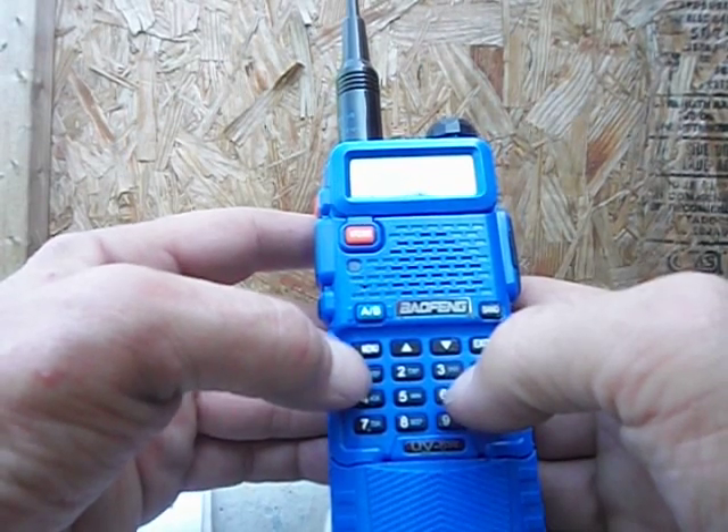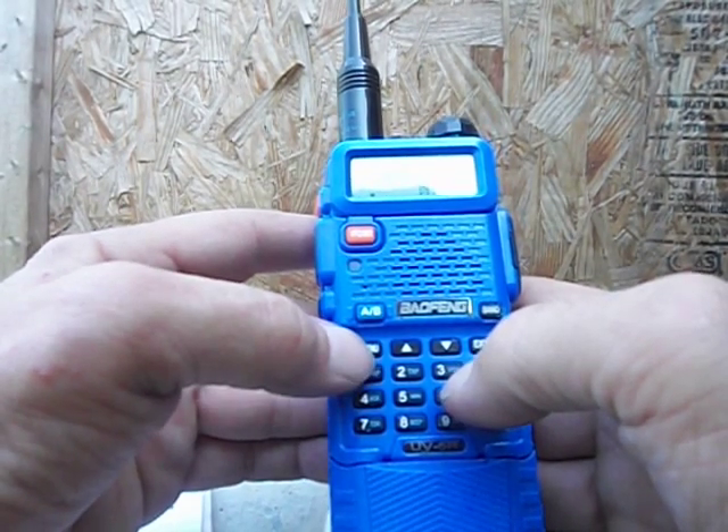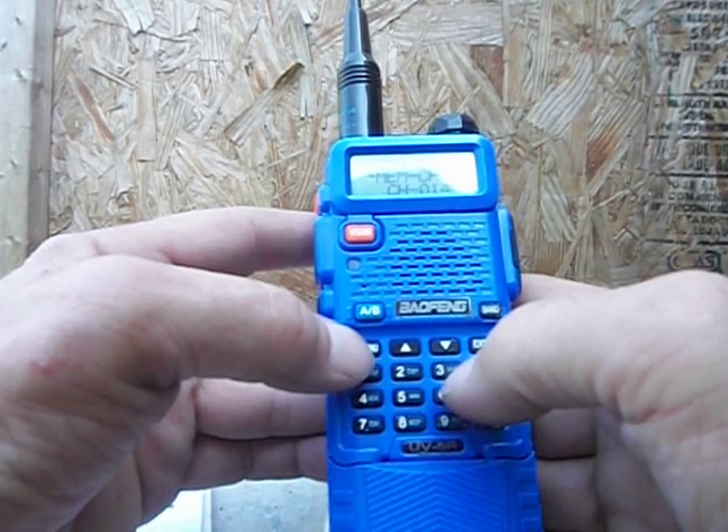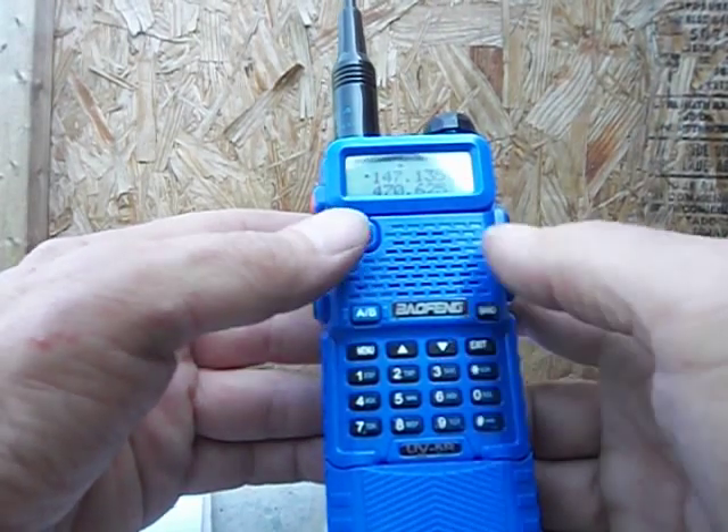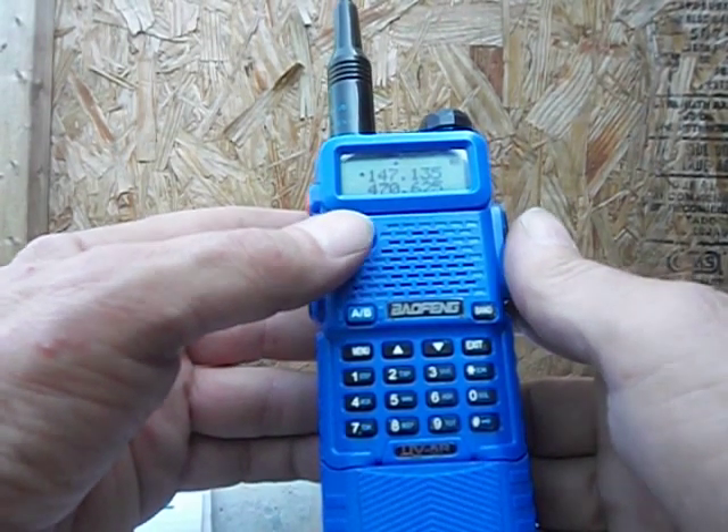Type in the channel number you want to put it on. For me it's 14 — type one, four. Hit menu. It says 'receiving memory' — it's saved. Hit exit. It's in there. We're still in frequency mode; hit this button to go to channel mode.